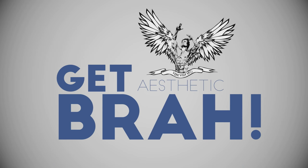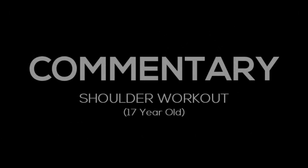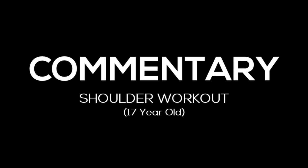Get Aesthetic. Hello guys, Xcudo here with another video. Today's going to be a commentary, so we're going to be doing some shoulders today.